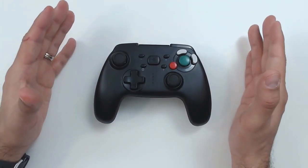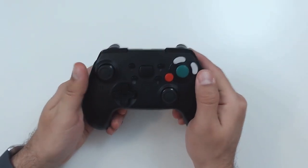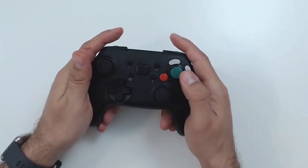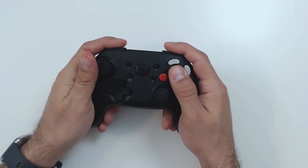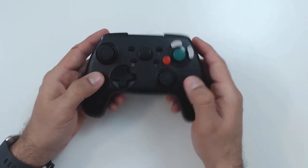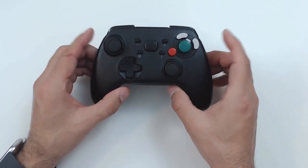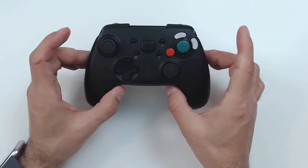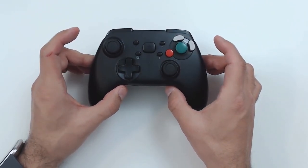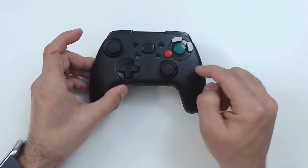The shape of the controller is very reminiscent of an Xbox One controller, however it is a little bit smaller. When gripping it, your hands are going to sit a little higher than they would on an Xbox One controller, which makes it a tiny bit less comfortable for larger hands. But if you have smaller hands, you'll probably actually appreciate that over a standard Xbox One controller.